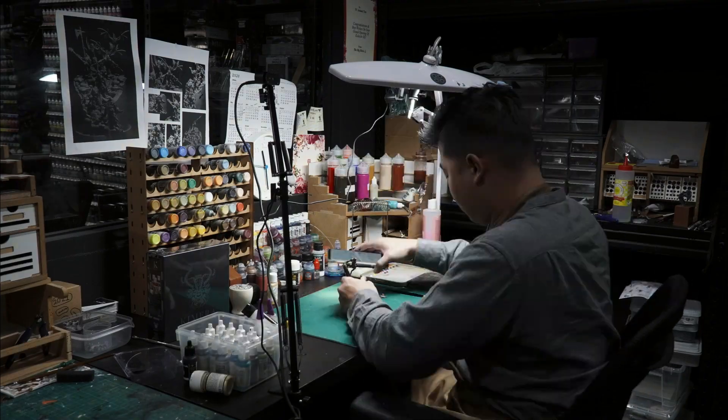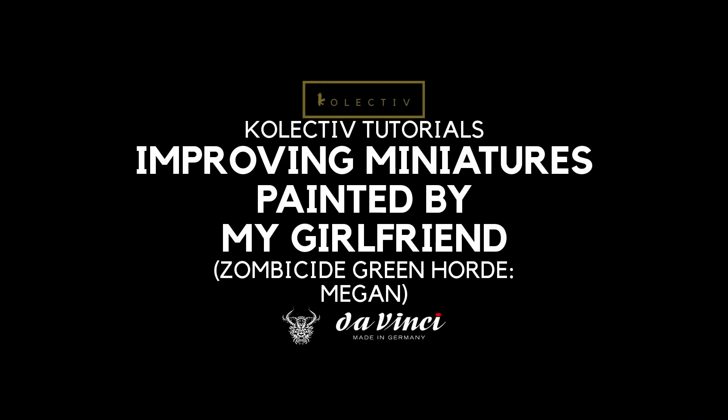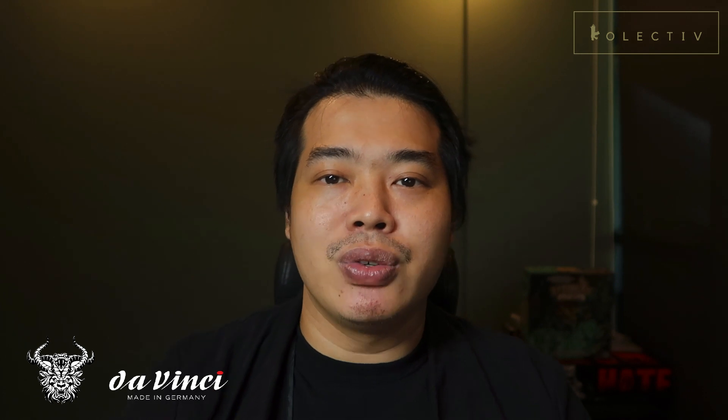Welcome back to the channel. In this video I'll be updating a miniature painted by my girlfriend 3 years ago - Megan from Zombicide. This video is not exclusively just for that, but also to share some useful tips on how I look at miniatures and how you can apply them to improve your older miniatures and bring them up to date.